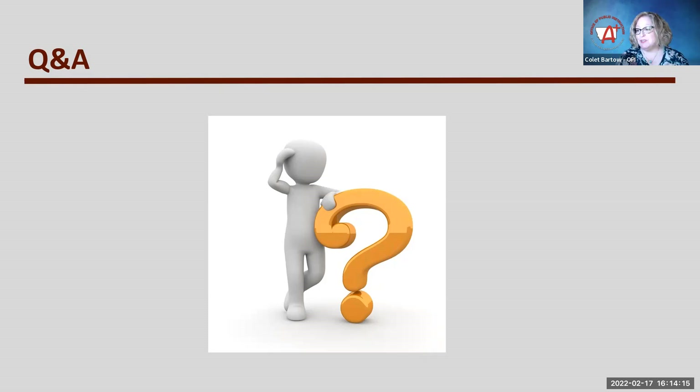Absolutely, let's please take yourself off the mute button and let us know what questions you have or feedback.